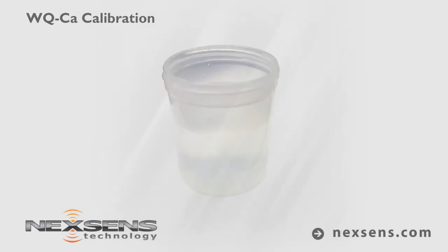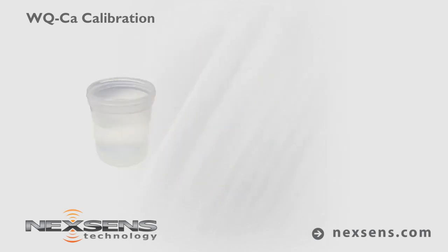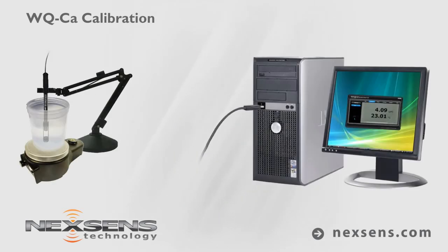Calibration is complete and the probe is ready. Again, use the ionic strength adjuster at a 1 to 50 ratio of ISA to sample solution. Make a measurement by immersing the probe in the sample.